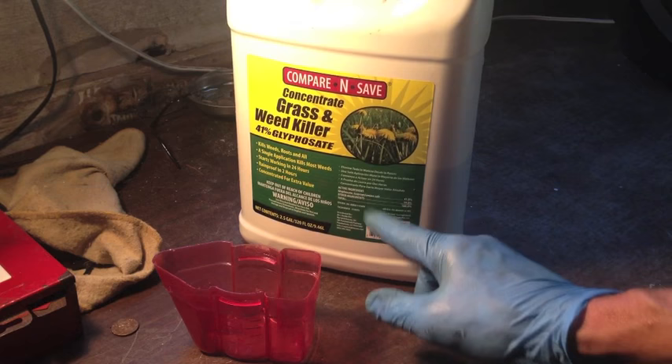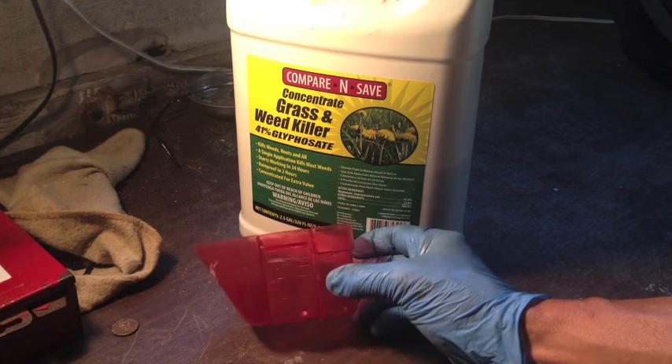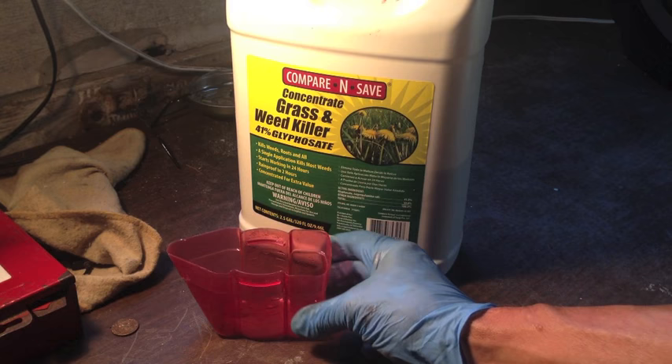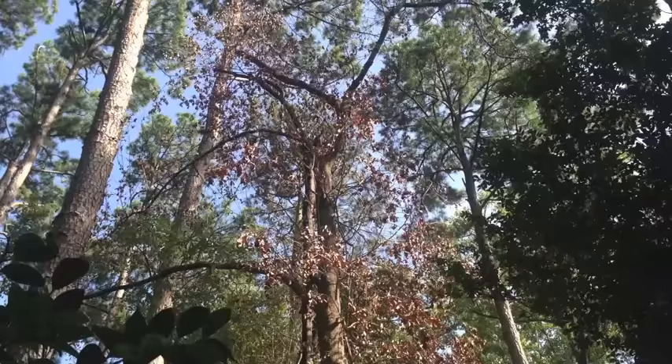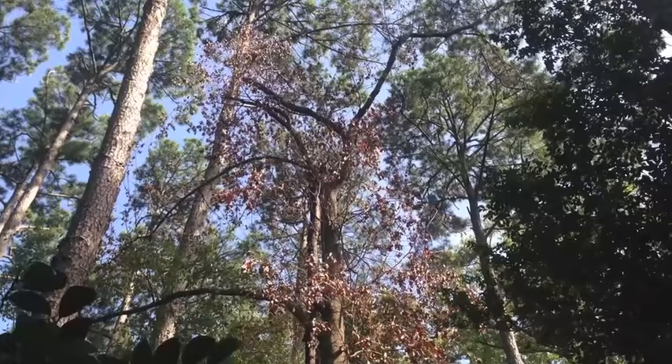As far as how many ounces it took to kill the tree, I had this container filled up to the four ounce mark, and when I was finished, it was down to three, so I only used one ounce. I'll put a link down below to the Home Depot page where I bought this. It was about $22 for a gallon, delivered free to the store. Hope this helps you out, and thanks for watching.